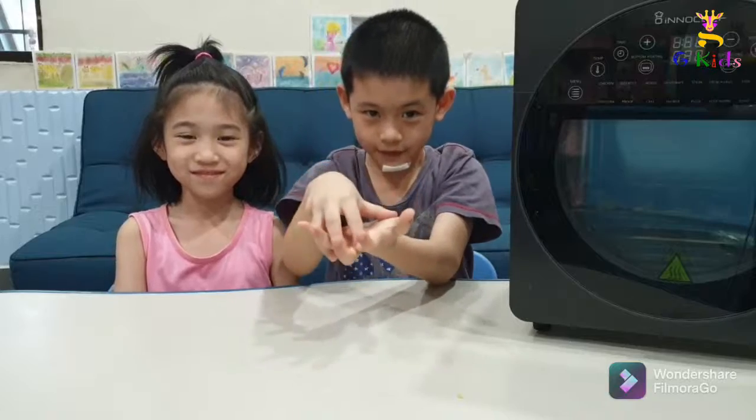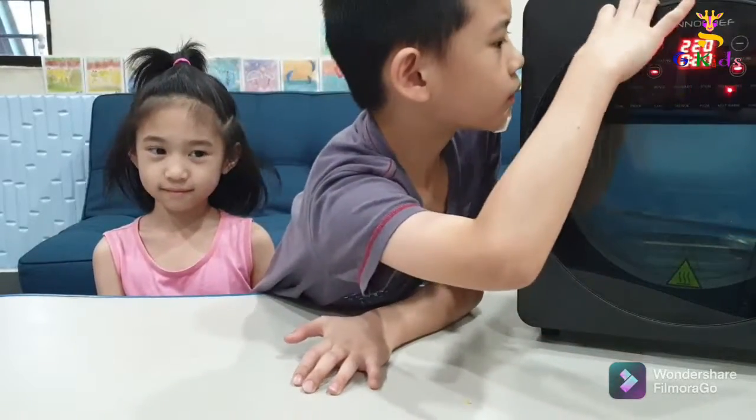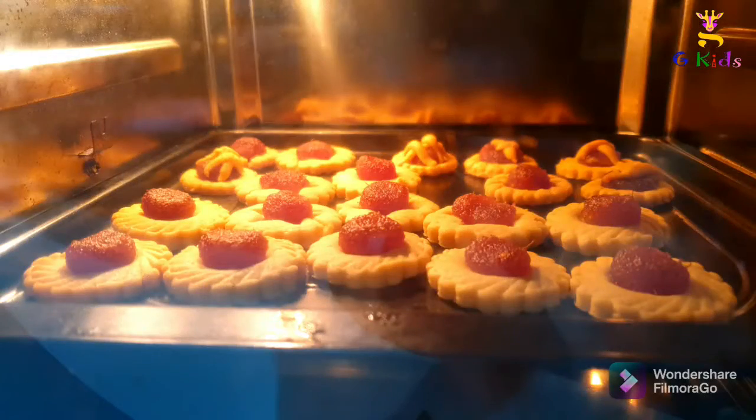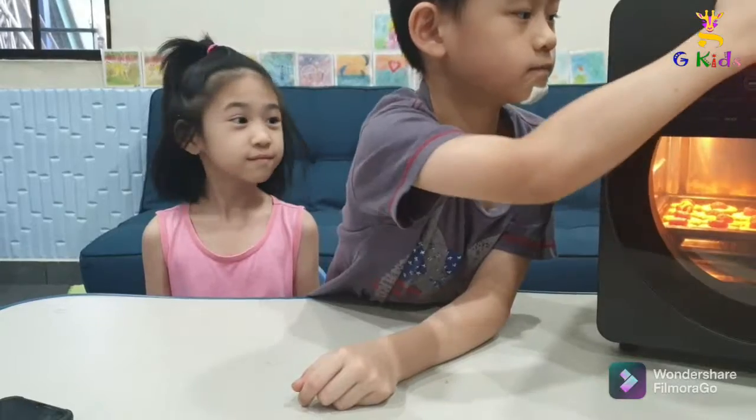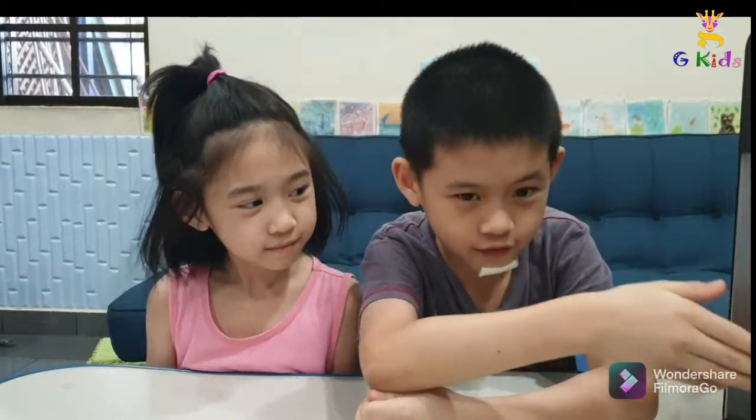We are done shaping the cookie! Now we are going to bake it! Okay, it's done! Okay, we are done! So let the cookie cool down first and then put it into a jar or a container. But I usually put it inside my mouth. Bye bye! Please like and subscribe and click the bell!